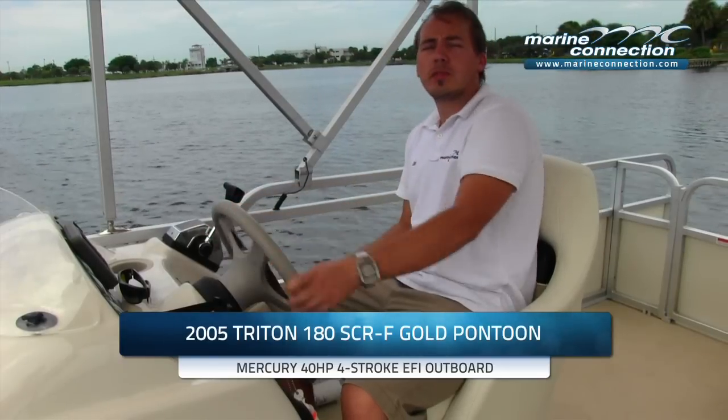Hello and welcome to Marine Connection. My name is Yanni. Today we'll be presenting this 2005 Triton 180 pontoon boat to you. This particular one is powered by the Mercury 40 horsepower four-stroke EFI outboard. We're going to do a little presentation on this boat starting from the front, finishing off at the rear, and you'll see it performing out on the water as well.